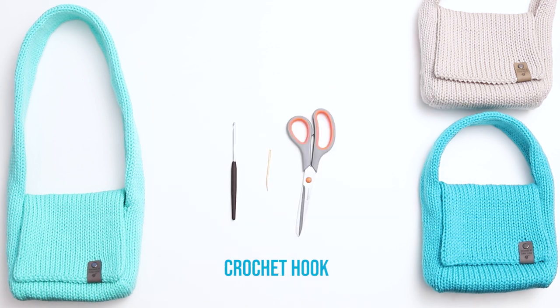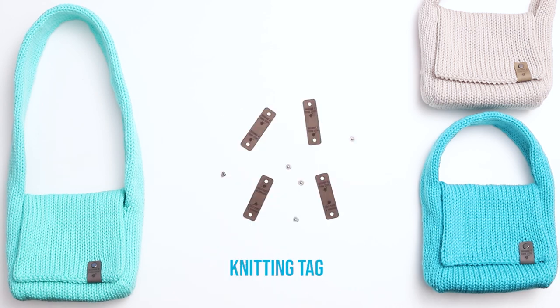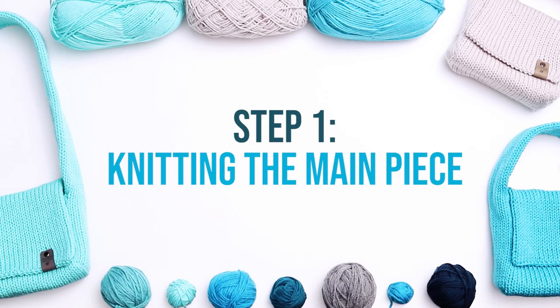You'll also need stitch markers, a crochet hook, a darning needle, and a pair of scissors, as well as any solid item about 2 or 3 inches in height to help when we seam, a piece of cardboard, and if you'd like to include one, a knitting tag. Step 1 is Knitting the Main Piece.